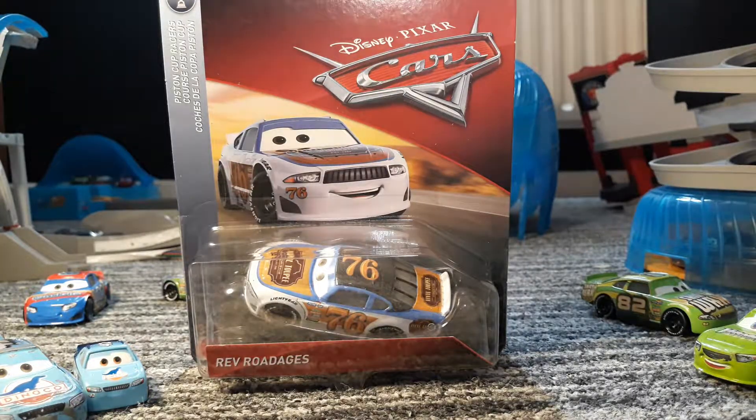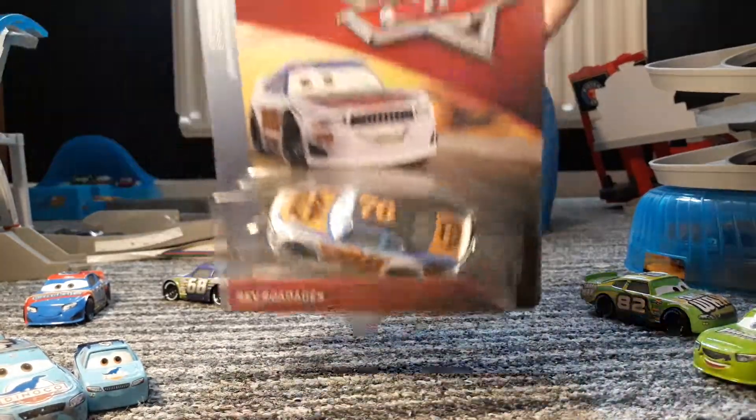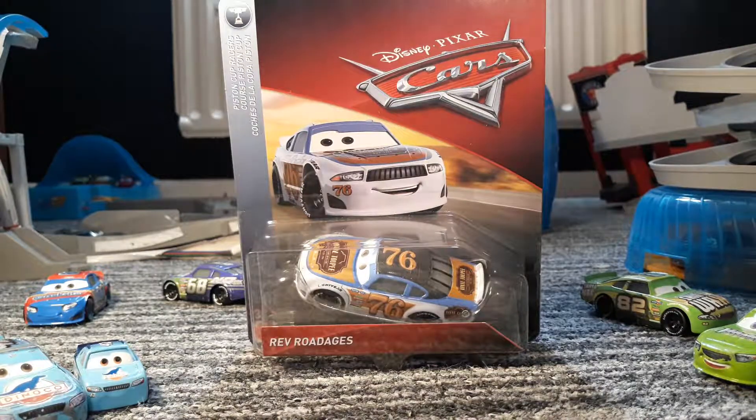This series is new for 2018 because there is no numbering system. Plus he has a new car. So let's open him.